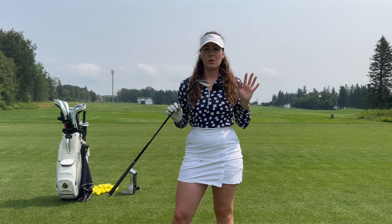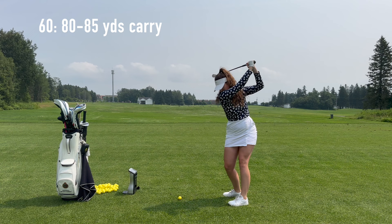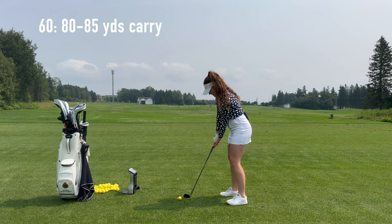We're just going to go one by one through the bag, starting off with my 60 degree wedge. I'll do about five shots per club — that would be a fair assessment of yardages.